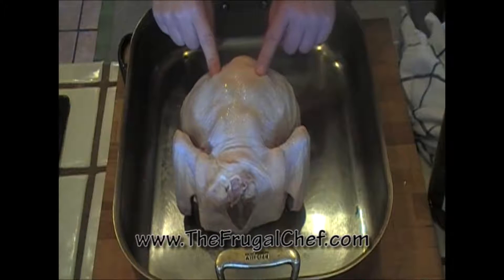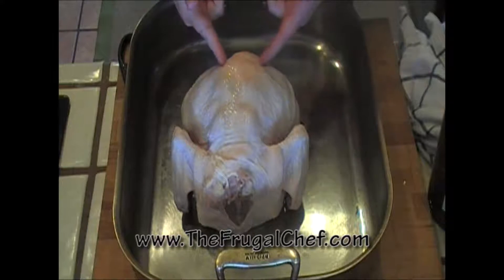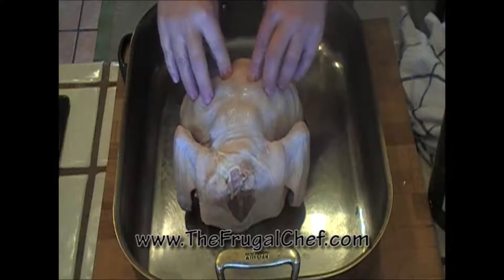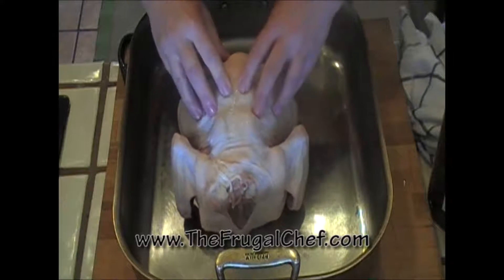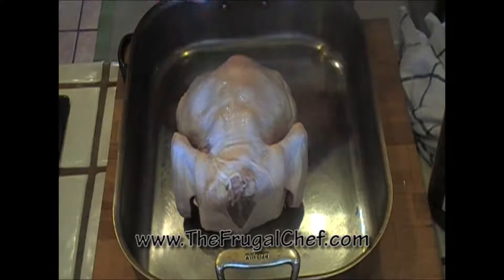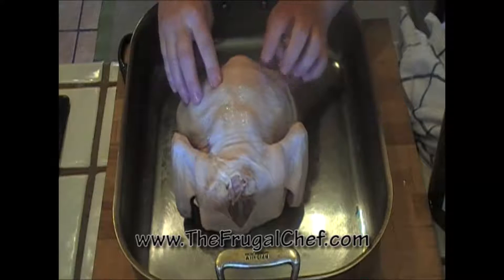Basically, butterflying a chicken — or any bird really — just means taking out the backbone. For this you're gonna need some really sharp kitchen shears. The reason to do it is to speed the cooking time, because then you can cook the chicken flat, which is what I want to do with this one. So let me show you how to do this.